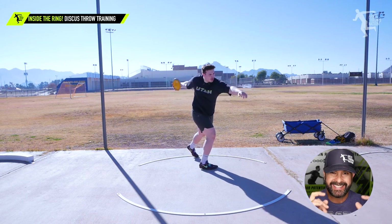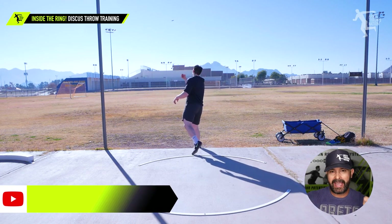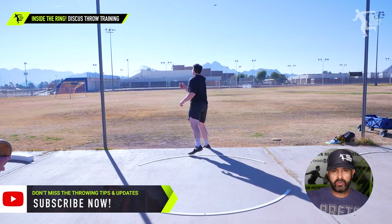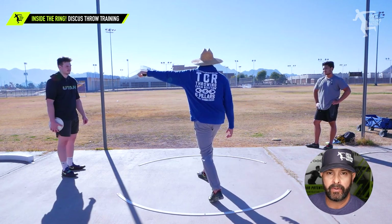Hey everybody, it's Eric Johnson from Arte Throws Nation. In today's video, we are going to talk about taking a collegiate NAIA thrower who came out for some private training — somebody whose dad has been using our system for multiple years.